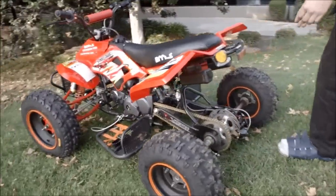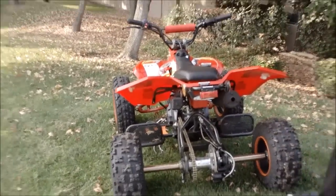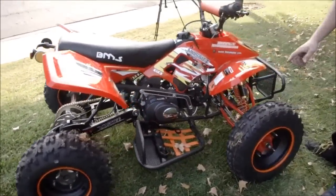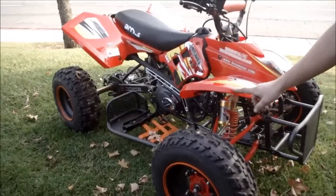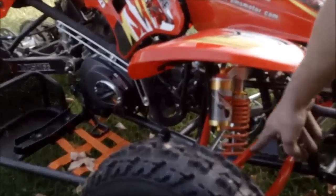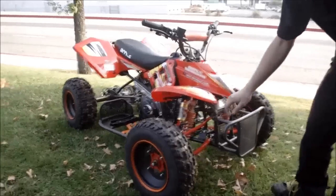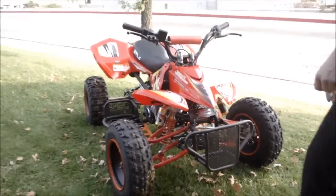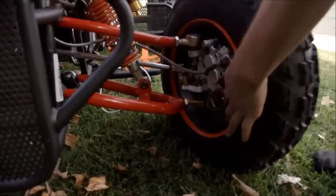They put the wider wheelbase. And each model, whatever color you get, the color of the body will be the color of your front end. They also use high quality metal through here too, and you've got disc brakes all the way around.